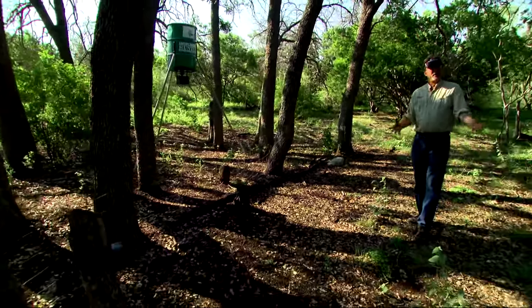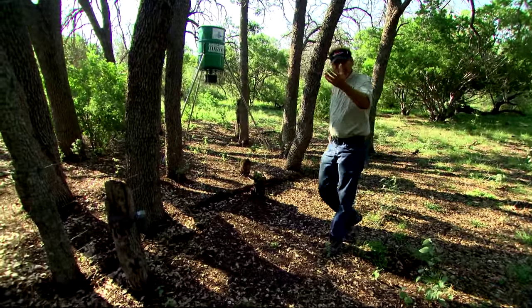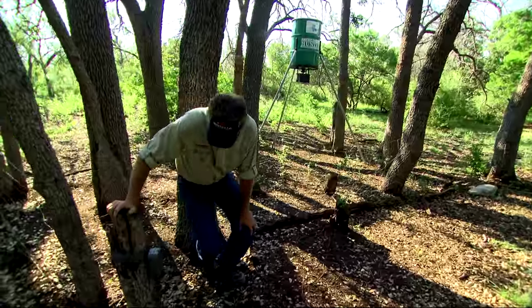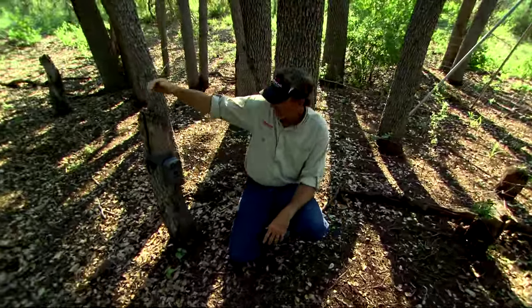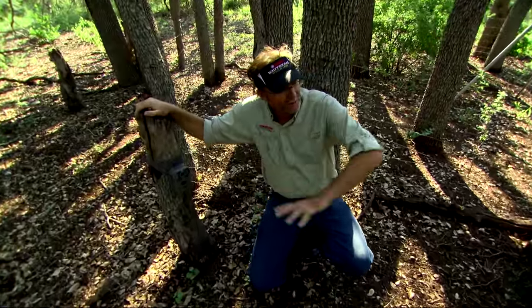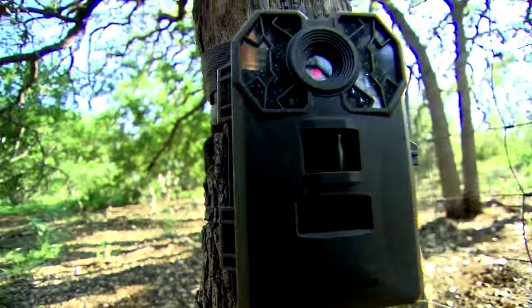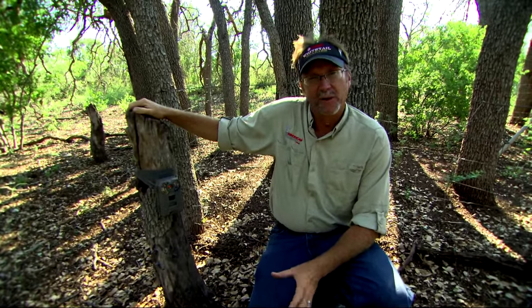This little draw right here has a lot of game that comes in it. There's a road that kind of separates it out. We've actually chosen to mount the camera here on an old stump — it just happened to be a perfect situation to use the strap that came with it. It's looking right up here and there's not a lot of low cover to cause it to trigger false readings.